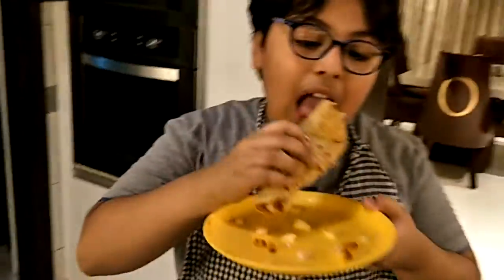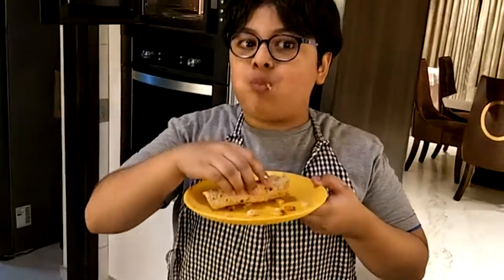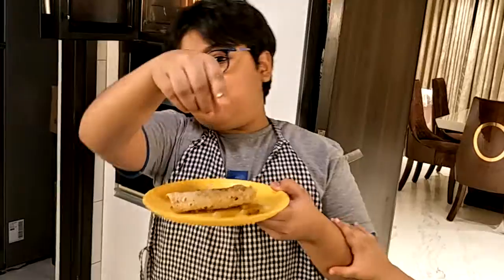Thank you for watching. Like and subscribe.